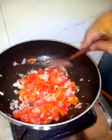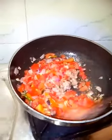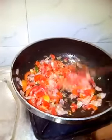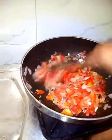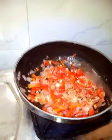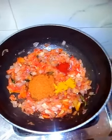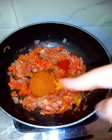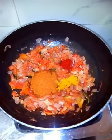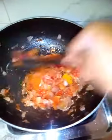Add tomatoes. Stir until the tomato gets smashed — when it does, you get a thick gravy. Put whatever masala you have: you can add chicken masala or garam masala, turmeric, and red chili powder. Instead of red chili powder you can even use Kashmiri red chili powder just for coloring.